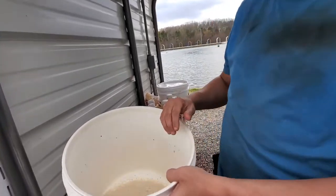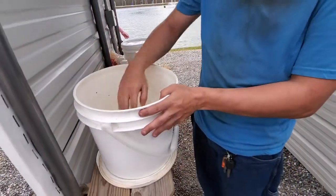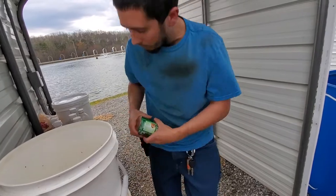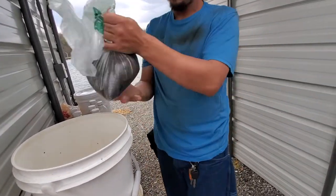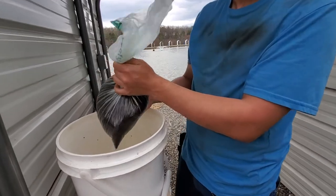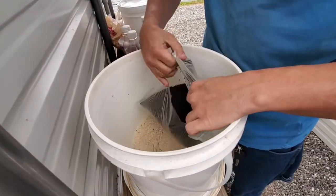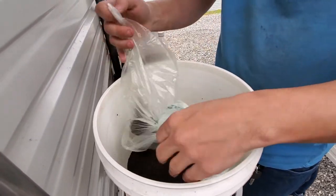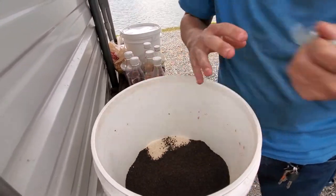First, what you want to do is put one pound of dry Planko in your bucket. What you want next — I already got it weighed out by the lake — you want two pounds of number two chow. Pour that on top of your Planko and get that in there.